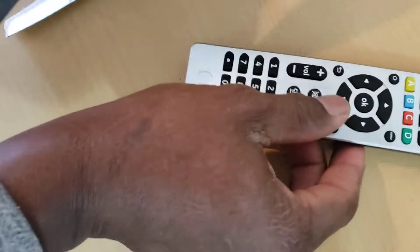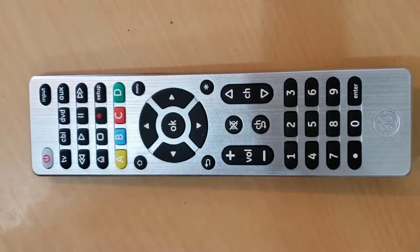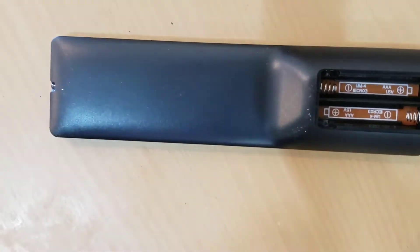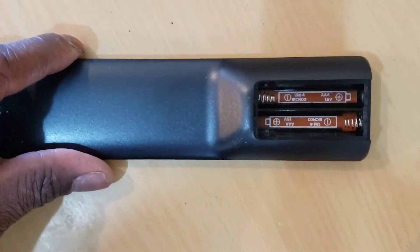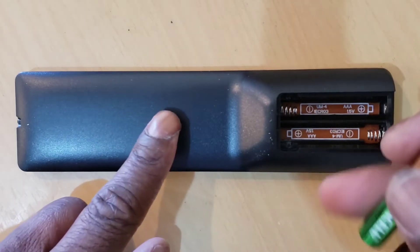After you unpack your remote control, you will need to buy two AAA batteries, because most of them do not come with batteries. Open the back of the remote control, put the batteries in, then close it.